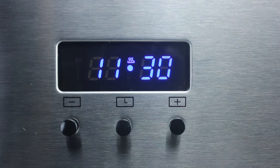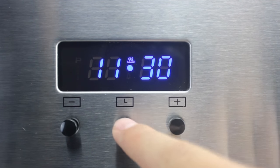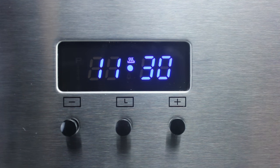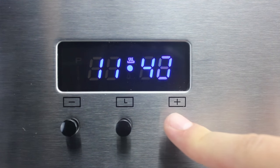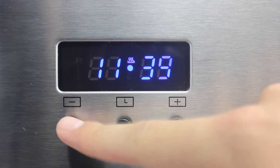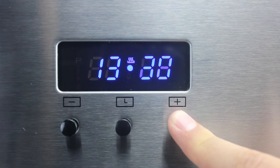In order to set the time on your oven, you will need to press the middle clock button until the flashing P for program appears. Then use the minus and plus buttons to set the time, holding them down to go faster. The clock will only operate in 24 hour time.